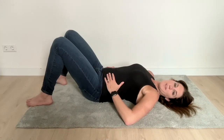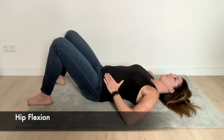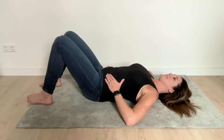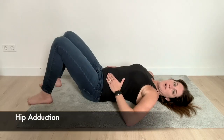Once you feel comfortable with this, we can progress it: breathe in, and as you breathe out you stabilize and lift the leg. Breathe in, and out — stabilize and lift the leg.